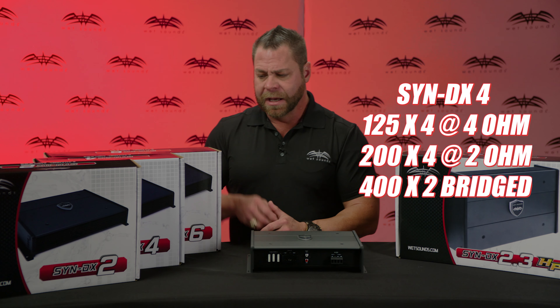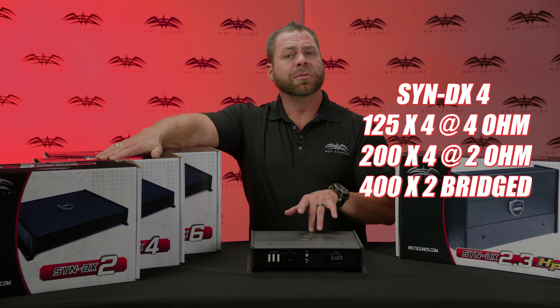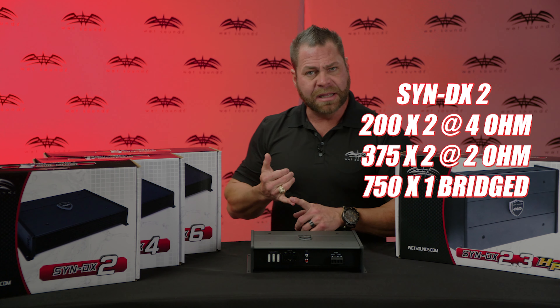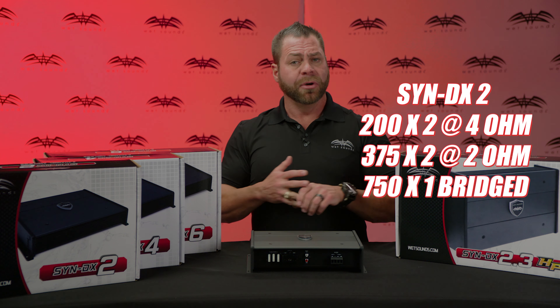The 4-channel SyndX4 is perfect for running multiple pairs of in-boat speakers or bridged on a pair of tower speakers. On the 2-channel, it's great for the Icon 8 tower speakers or bridged on a smaller 12-inch or 10-inch subwoofer.